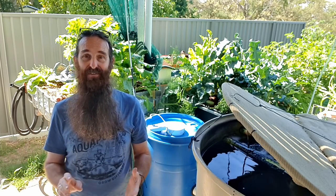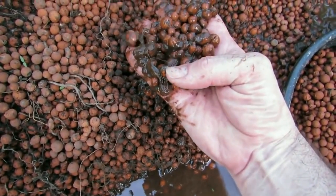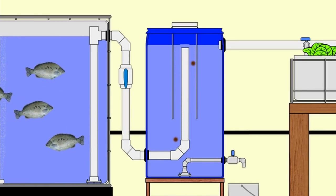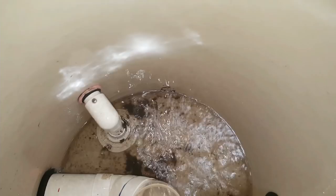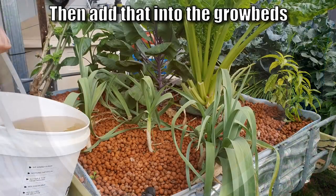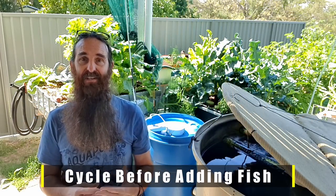Removing solids from the system is my next rule of thumb, and there are many differing opinions on this. For me, I like to remove them so they don't build up in the grow bed and cause issues down the line. I use a radial flow settler to remove solids as soon as they leave the fish tank — there's a video linked in the description. The solids don't have to go to waste; you can put them around a fruit tree, on a veggie patch, or into a biodigester to mineralize them and add that nutrient-rich water back into the aquaponics system.